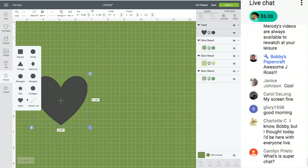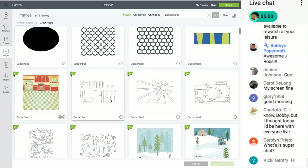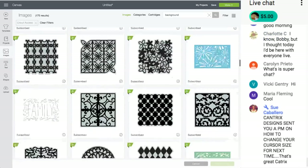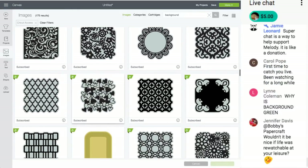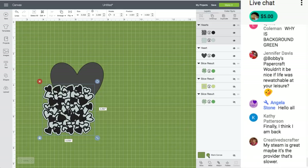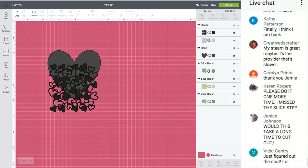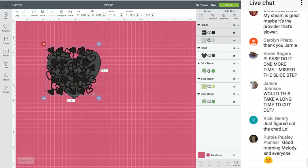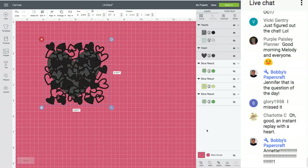Let's do the same thing with a heart. I still have 'background' up in my search. I'm wondering what this one would look like. The background is green just because I made the canvas green — you can change the color of the canvas to any color you want. Now we're going to do it with the heart using this background image.